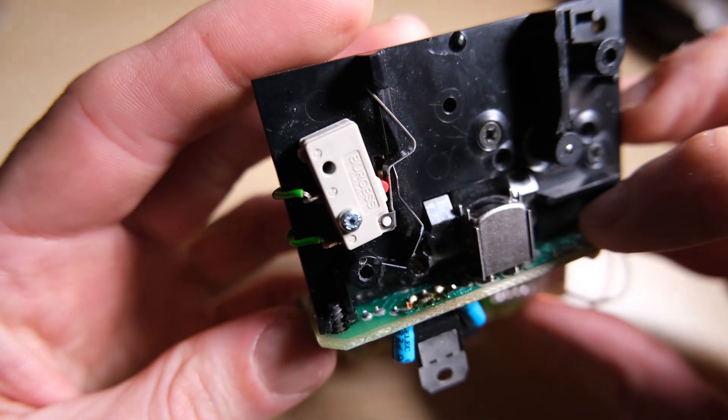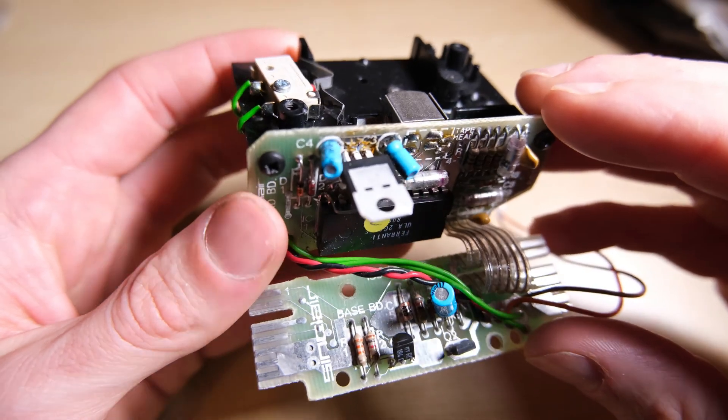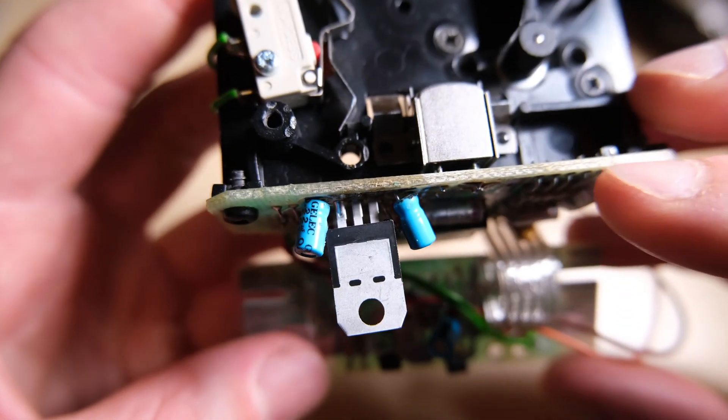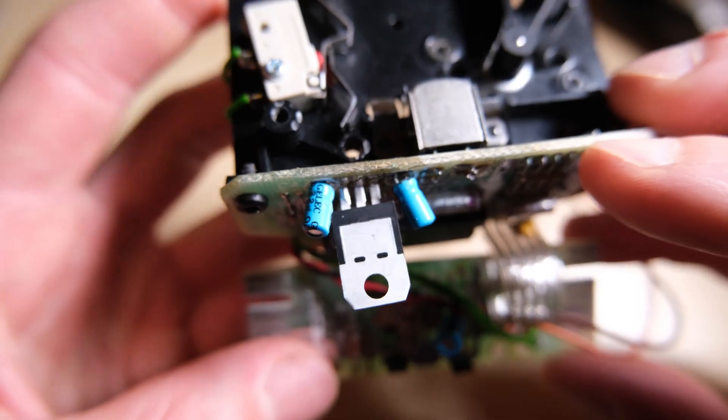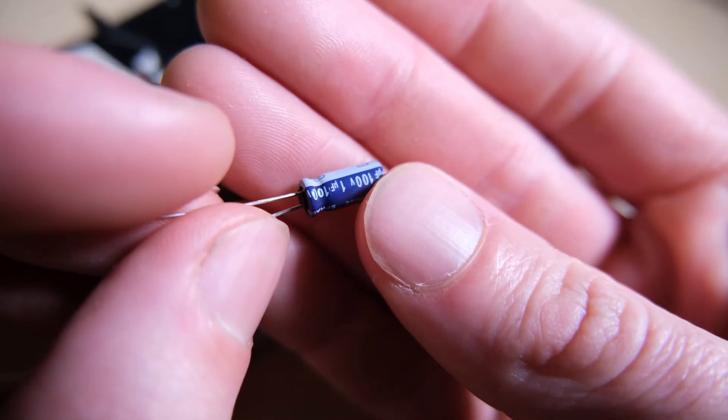Next port of call is these two electrolytic capacitors either side of the voltage regulator. These are actually rated 0.22 and 0.47 microfarads, but according to the internet I can just use a 1 microfarad, which is good because I've got a few of those already. These ones are taller than the originals, but it should be fine.